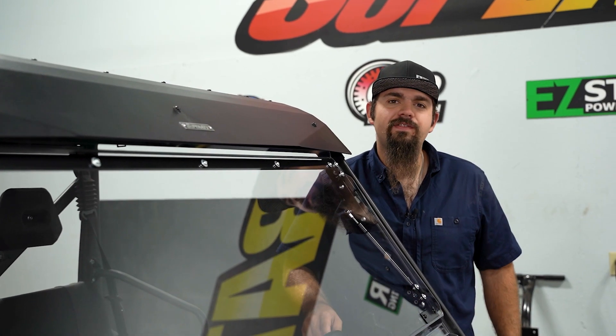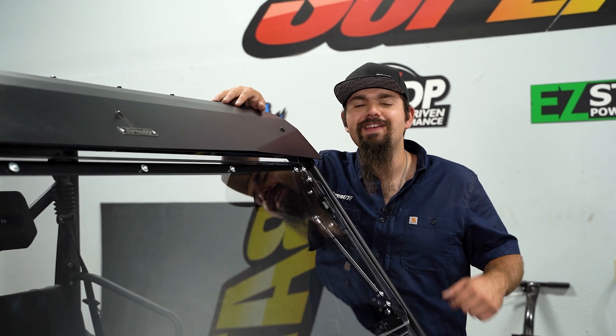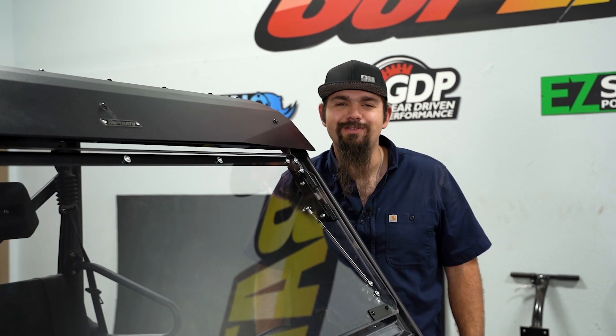What's up guys? Brayden here with Super ATV, and today I'm going to show you how to install Super ATV's aluminum roof on this CFMoto U-Force 1000. So let's get right to it.